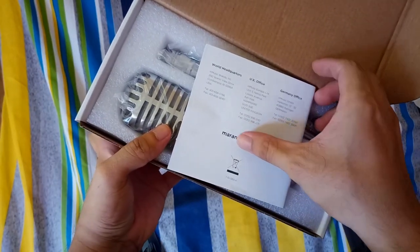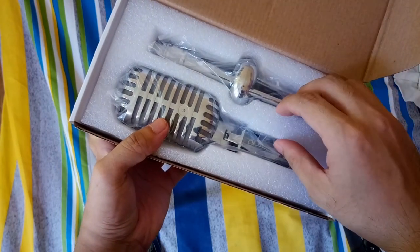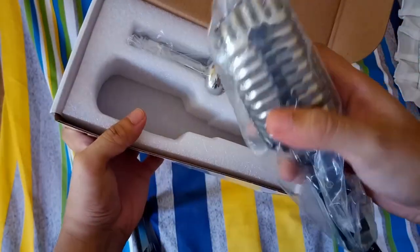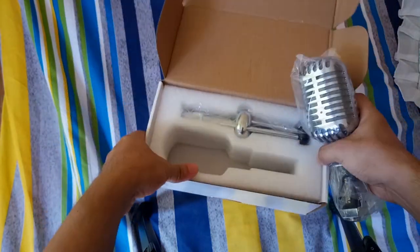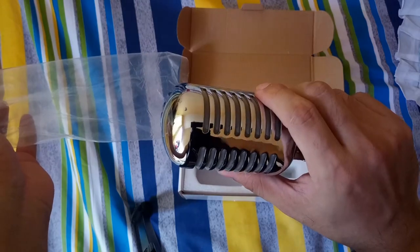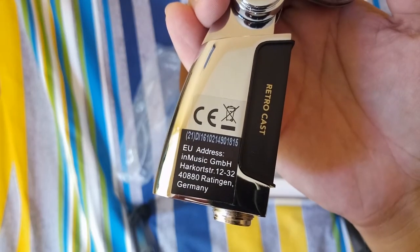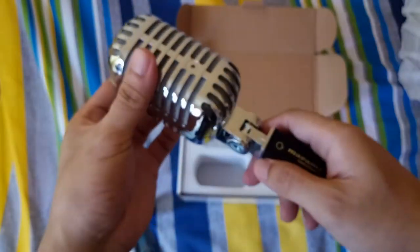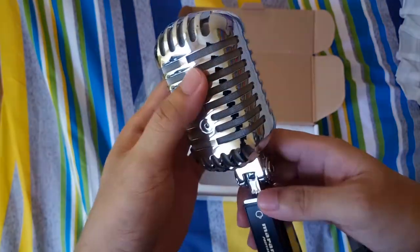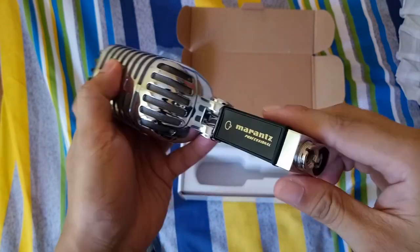There's the manual — let's throw that away. The mic — wow, it's like the real thing. It's heavy, just like advertised. I think it's iron casted. It says EU address Germany. It looks and feels very sturdy, and it's stylish and shiny. I can see the USB port on it.